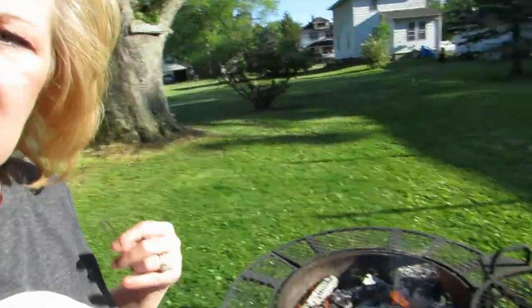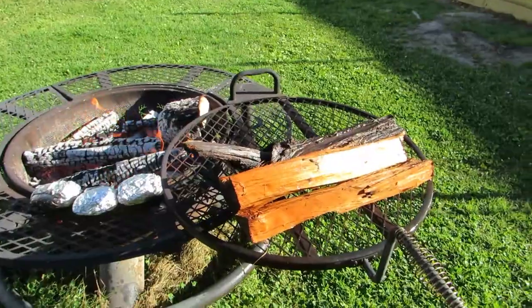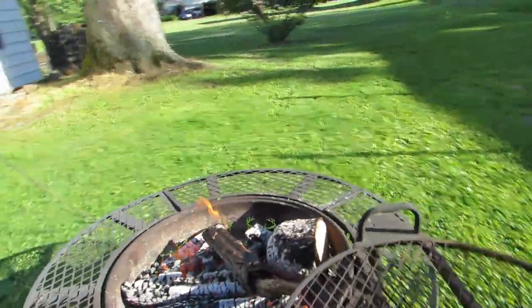It's a couple of hours later - the grandkids were over and they helped me throw wood in the fire. We have this cherry wood here. My husband told me to get it wet because we forgot to soak it. He said the reason you soak the wood is so it smokes. I didn't soak it but I've been spraying the hose on it. We got it wet with the hose and now we're gonna put this wood in.